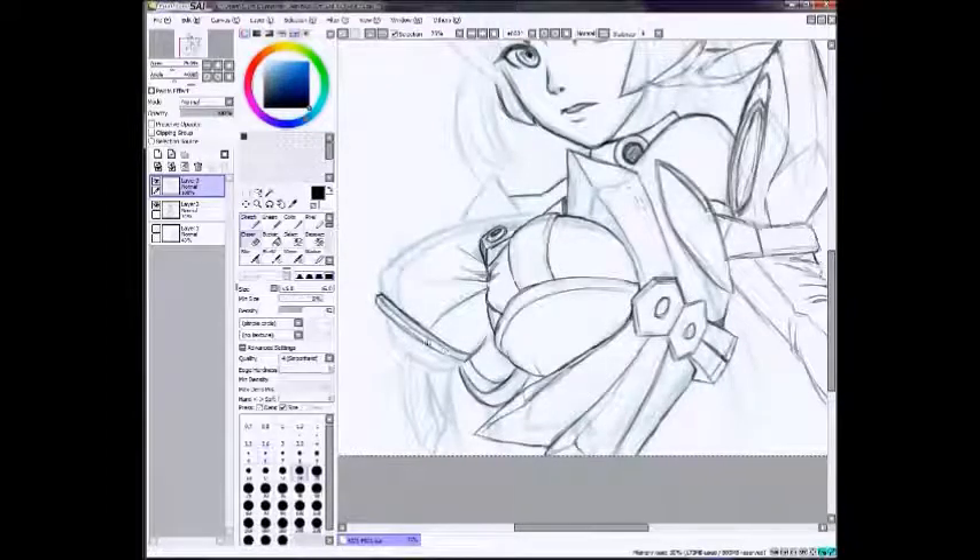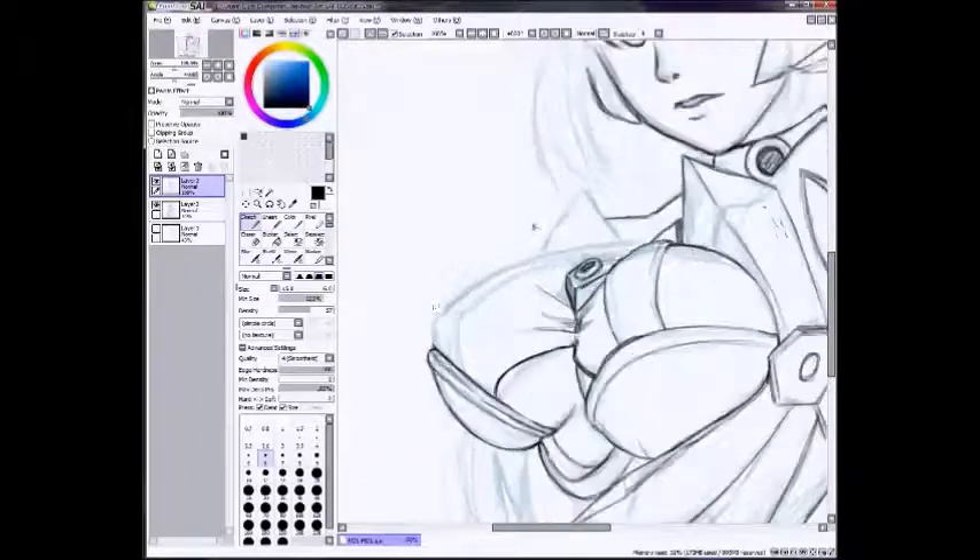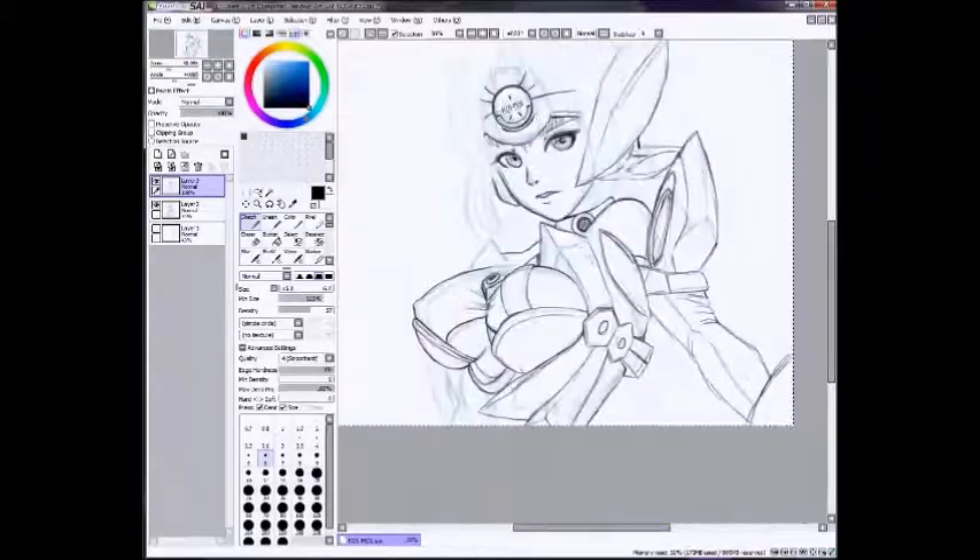I had a bit of trouble lining the armor on the boobs because the boob armor is really weird. She's got like the under-boob cleavage, which I say is the cleavage of the future apparently. Her outfit is kind of really weird — I don't know why I decided to use this outfit. I could have just made it something really simple, but that's not how I roll.